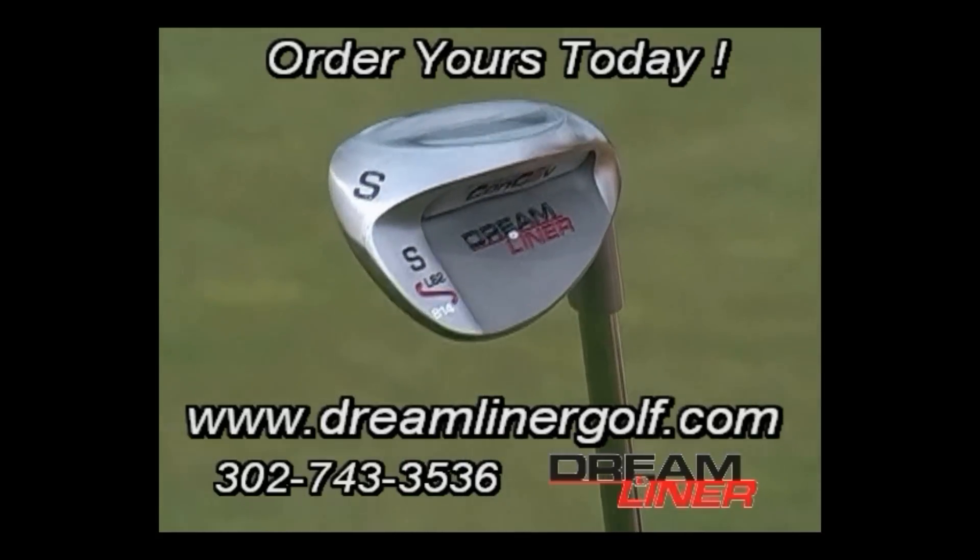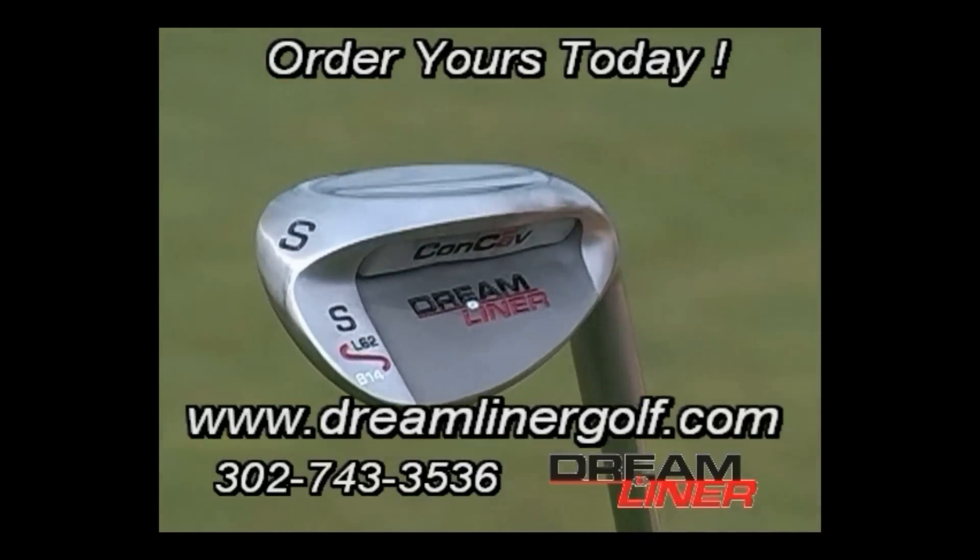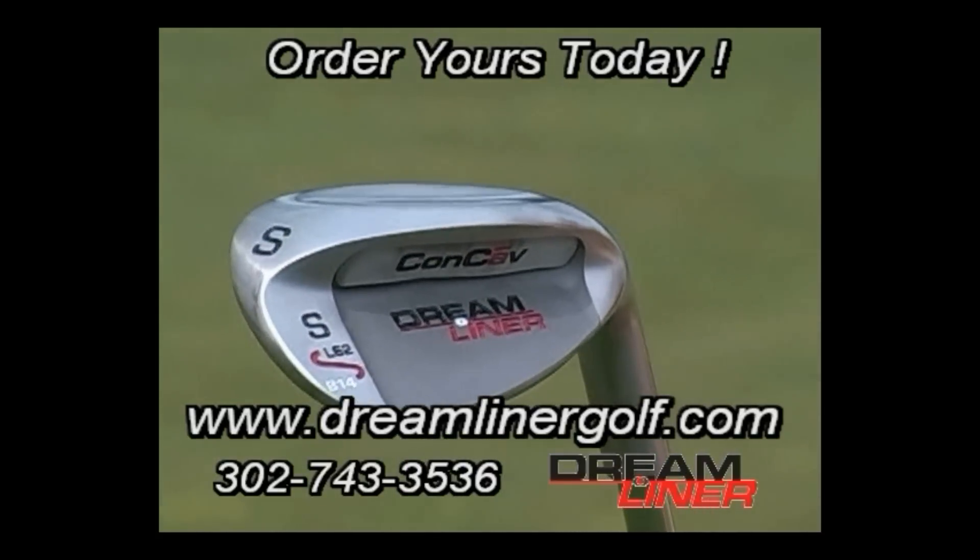Get the Dreamliner Concave Sand Wedge today. Order online at DreamlinerGolf.com or give us a call. Shipping is free.